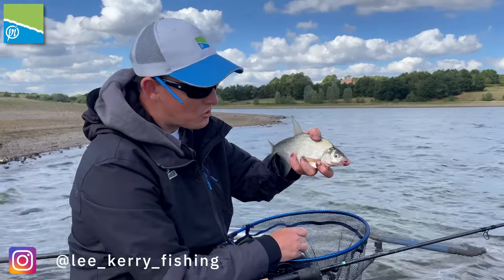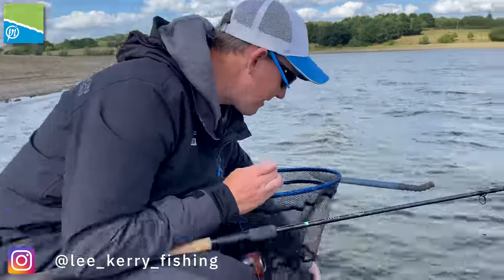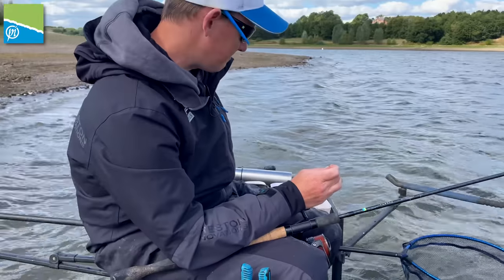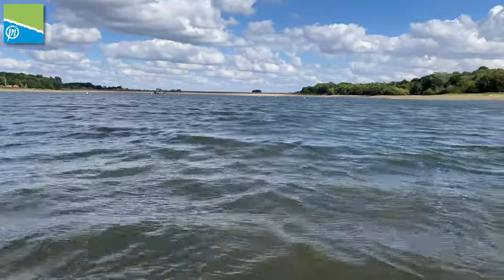Well hello everybody, join me today for another nice little short fishing video to show you a little bit of what's going on. I'm at one of my favourite venues, Staunton Harrell Reservoir, which is a Burton Mutual Club run water. You can buy day tickets online for it, it's a great place to come fishing.